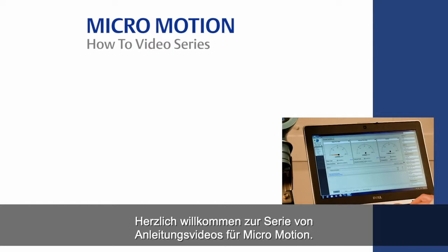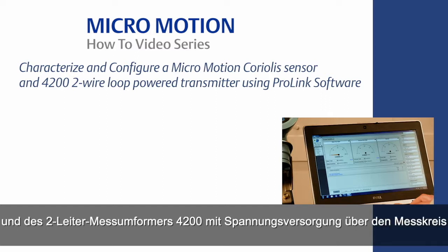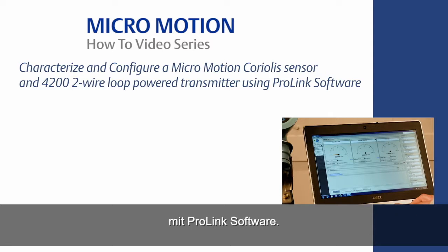Welcome to the MicroMotion how-to video series. In this video we will cover how to characterize and configure a MicroMotion Coriolis sensor and 4200 two-wire loop-powered transmitter using ProLink software.